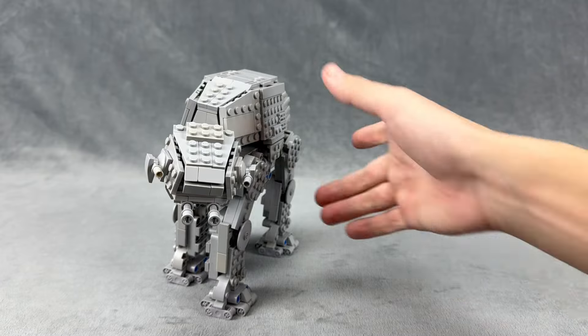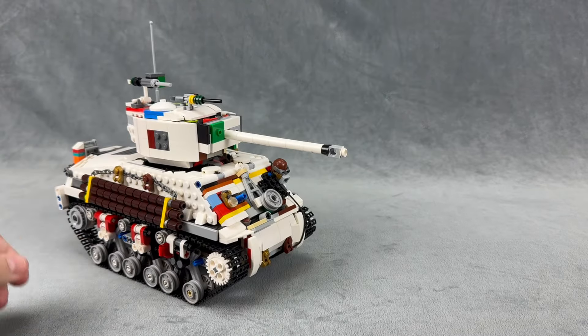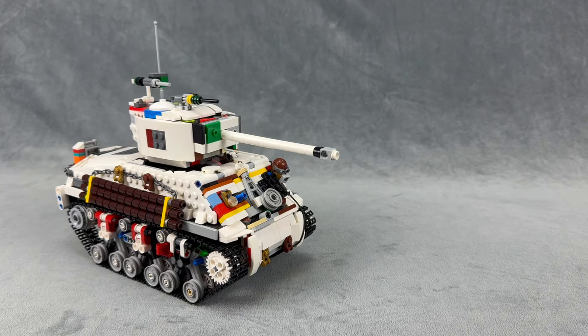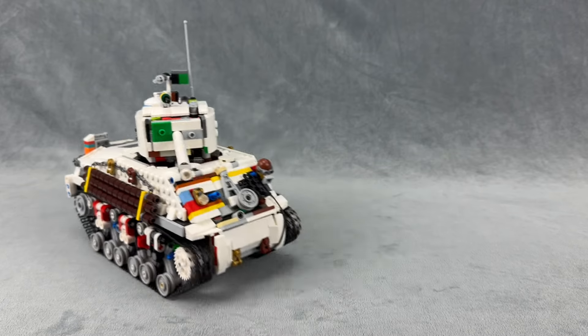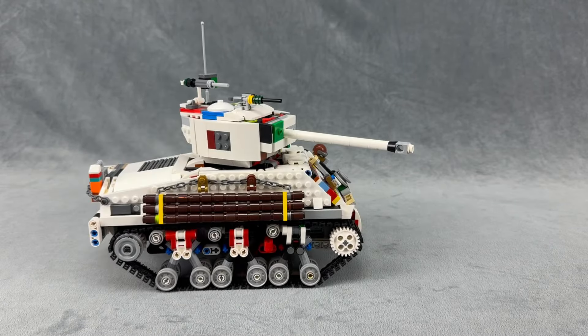That's all I have for this AT-AT project. I do have some other stuff I've been working on, such as this M4 Sherman here. I'll make another video soon going over all the details — it drives around, has working suspension, and has an internal shooting mechanism. That video should be out within the next week.